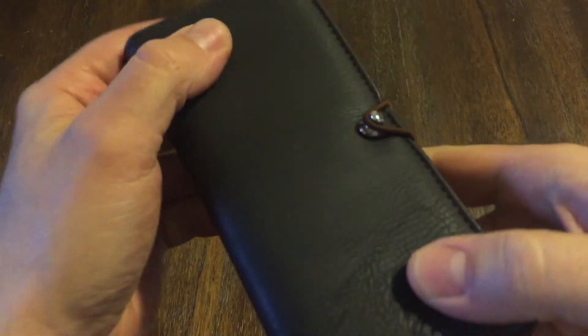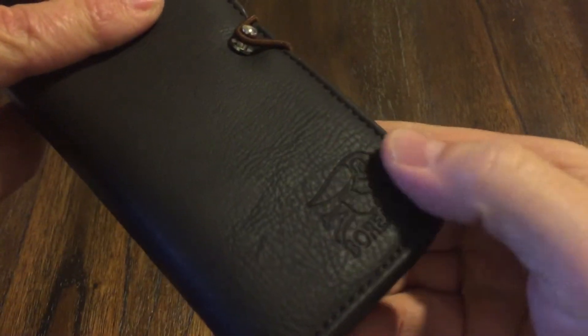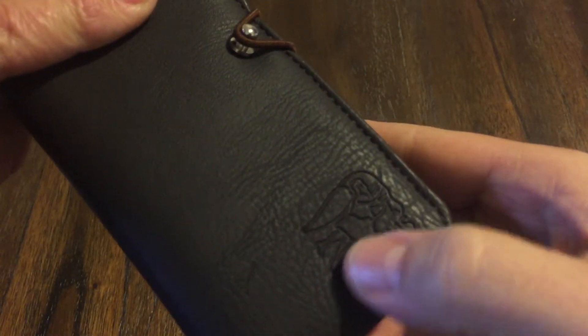It comes in a really nice leather case. I really like this — look at that, it's embossed in there. It's got the little Borealis logo. It looks cool, very nice. So let's open it up.